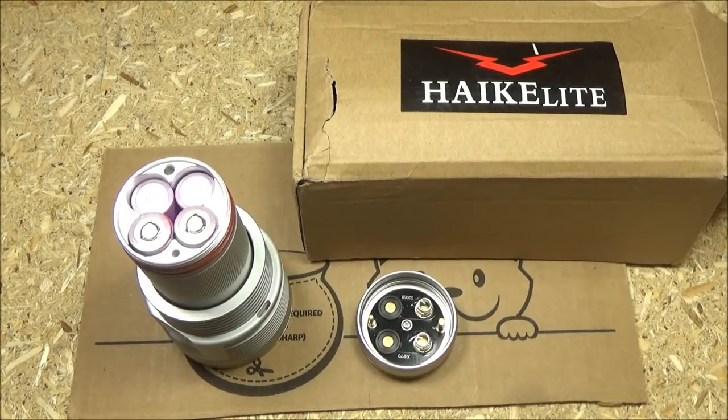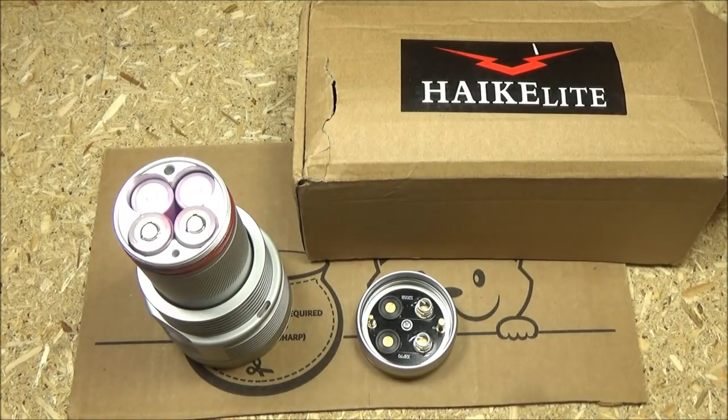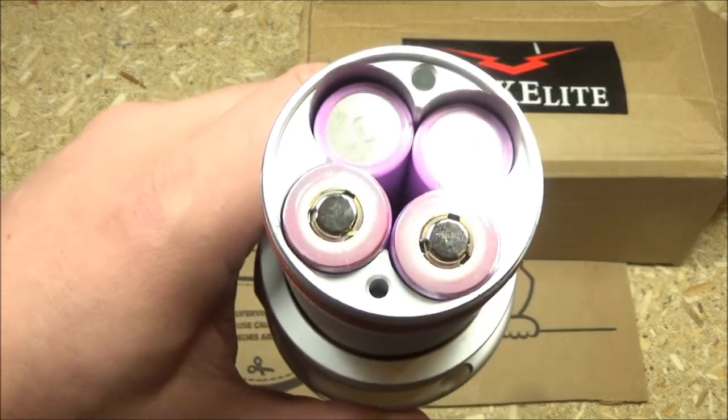This takes four 18650 lithium-ion batteries. It does not come with batteries. They're in a two-up, two-down configuration, and to access those you just unscrew the tail cap. This requires high-drain, high-amp batteries — I'm using the well-known Samsung batteries that I believe Banggood will sell at a reasonable price. Note that this does not have a separate battery carrier; the batteries go right into the body of the light.